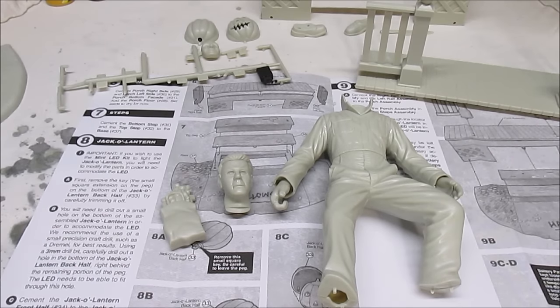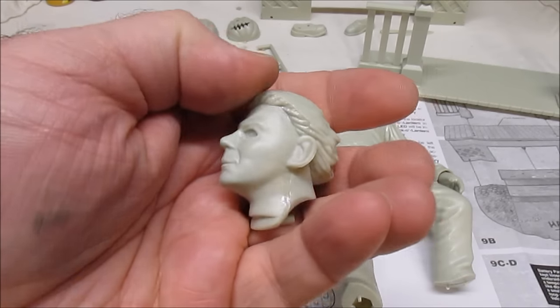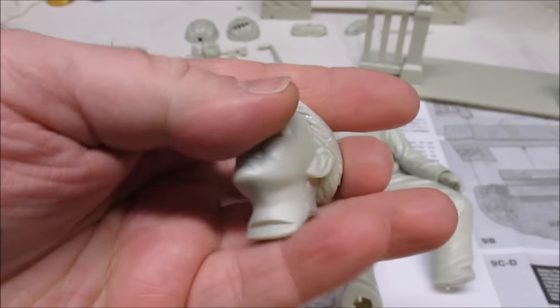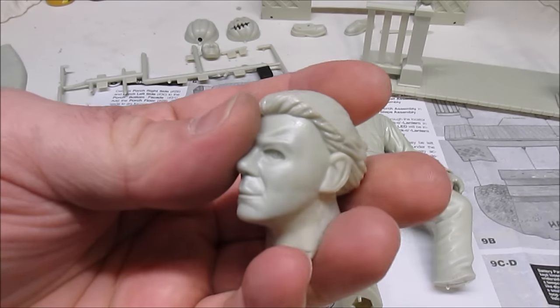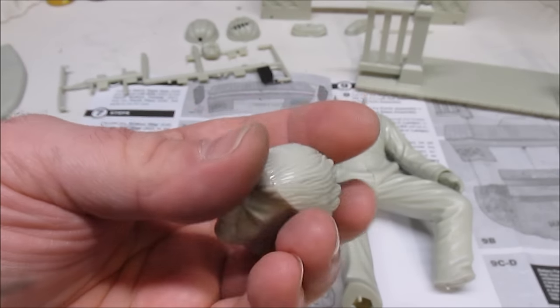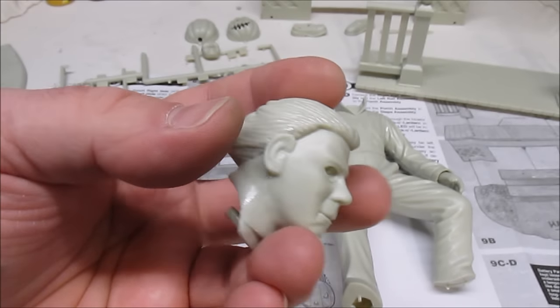Michael Myers' head goes together in multiple pieces. The glue I use to hold these together is called Plastruct Bondene — B-O-N-D-E-N-E — by Plastruct. What it does is actually melts the plastic itself and really gets it to fit better than normal model glue, plus it dries almost instantly.